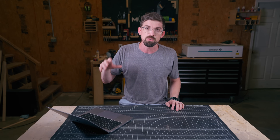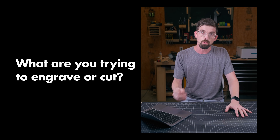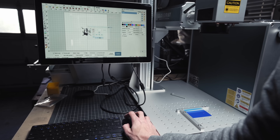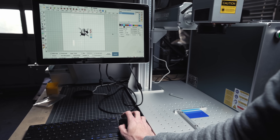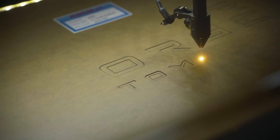The very first thing I want you to think about is: what are you actually trying to engrave or cut? And if the answer is pretty much anything other than metal, we are going to set aside an entire category of lasers that we'll come back to in a minute. It's probably something like wood or acrylics you're looking to engrave and cut.